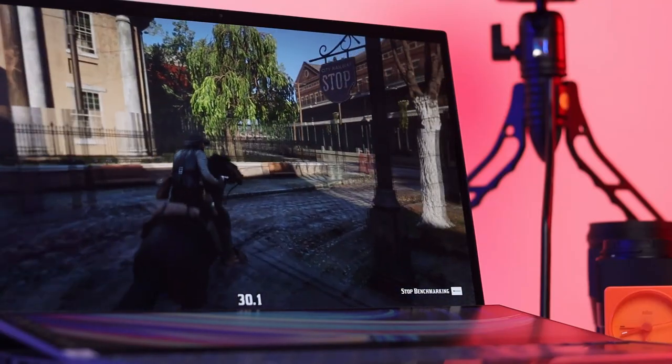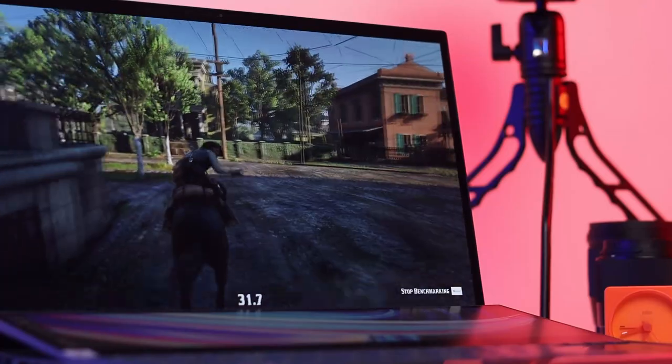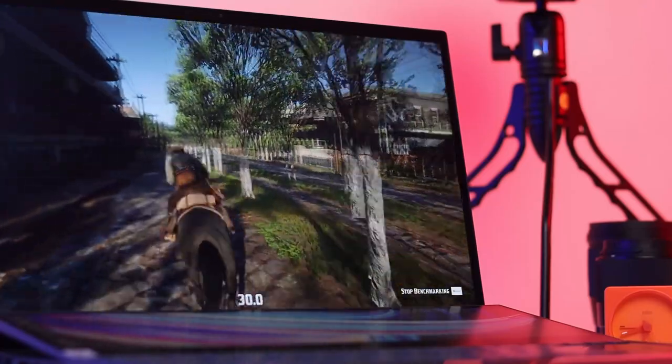As far as thermals and noise go, the fans do get quite noisy when they're running at full blast, which is to be expected. For temperatures, we got the CPU to peak at 93 degrees, which is quite warm, and it dropped down to around 85 degrees with sustained use.